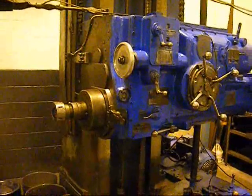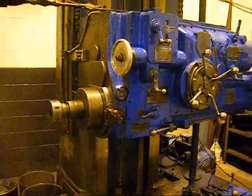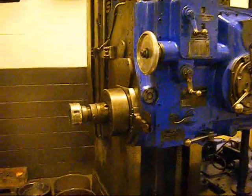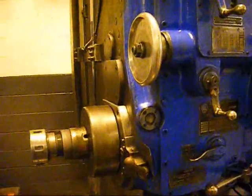We are going to run through some spindle speeds on this machine to try to represent how the headstock is overall. Right now we are seeing the spindle turn at 10 RPM.